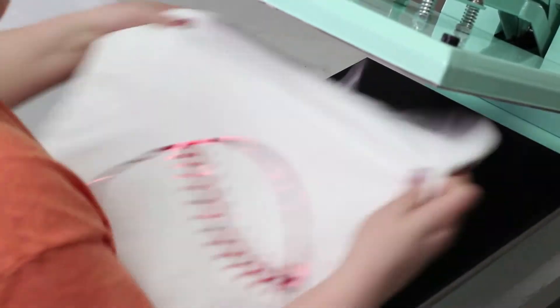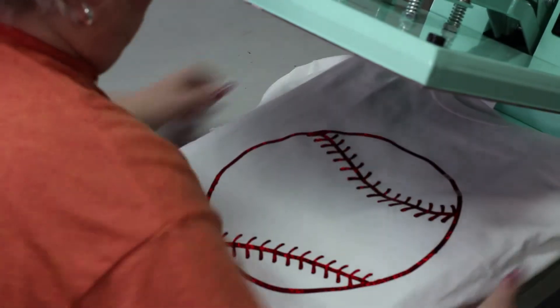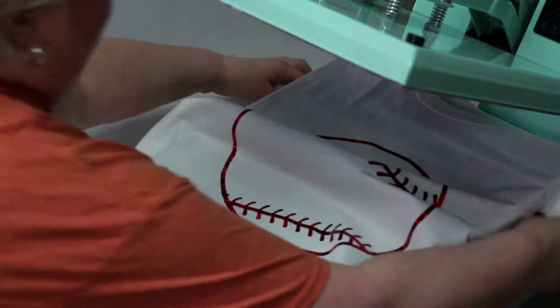And then we're going to place this back on and do our layer number two.